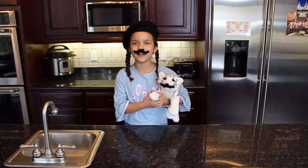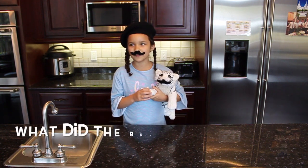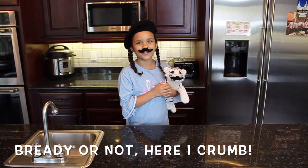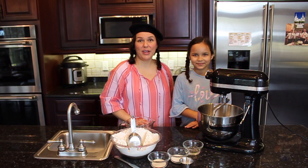Bonjour, welcome to our kitchen. Today we're making French bread. Let's start with a joke. What did the bread kids say while playing hide and go seek? Ready or not, here I come. Okay, let's get started with our French bread.